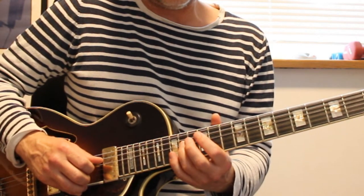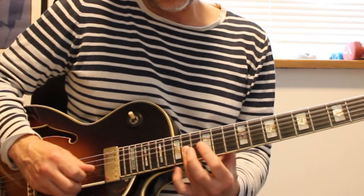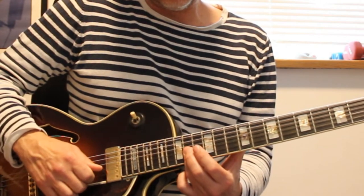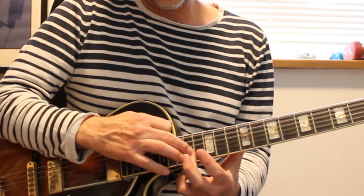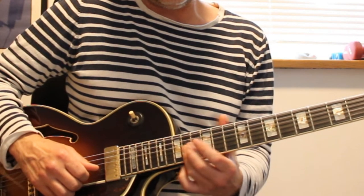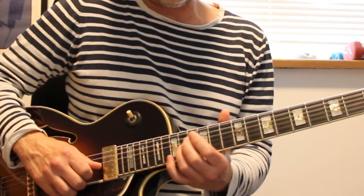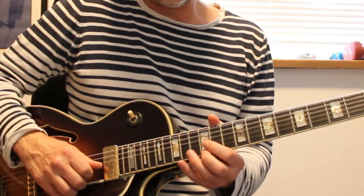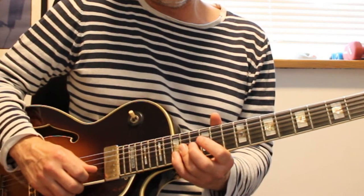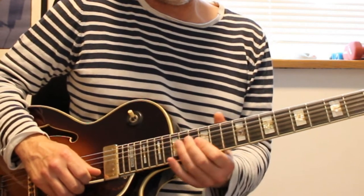I go up to the 5 and then hit the 1. I bar the A and the C sharp — that's the 3rd and 2nd string — in the 14th fret. So I go up from A to the 5: A, C sharp, D, D sharp, E. That's the whole line.